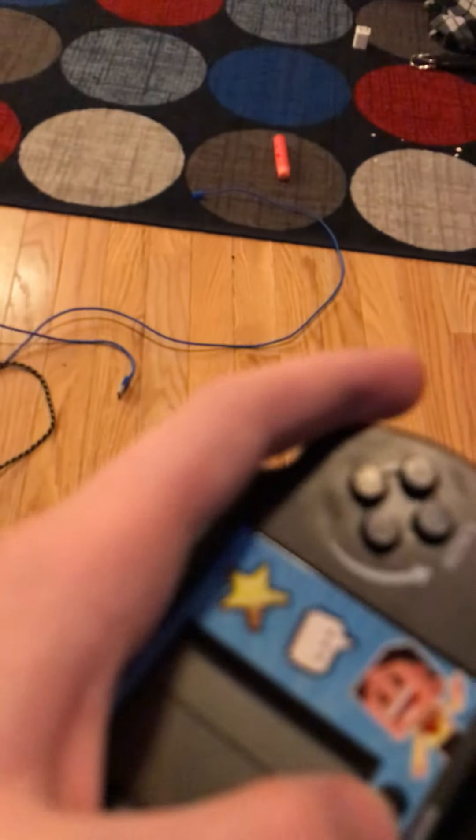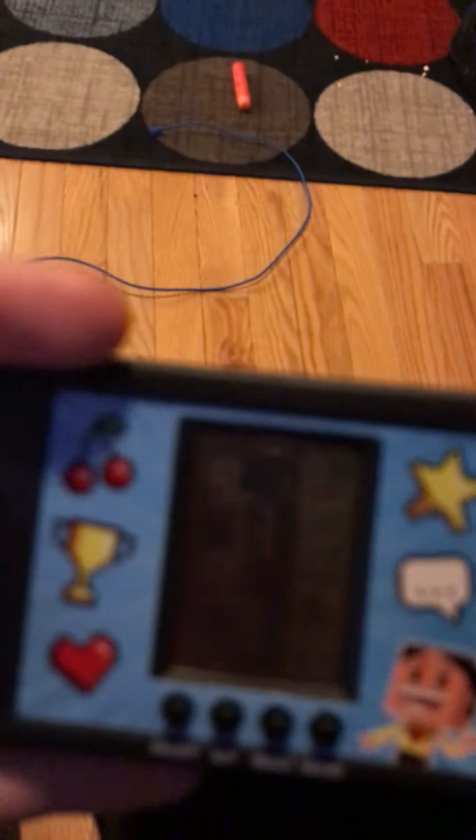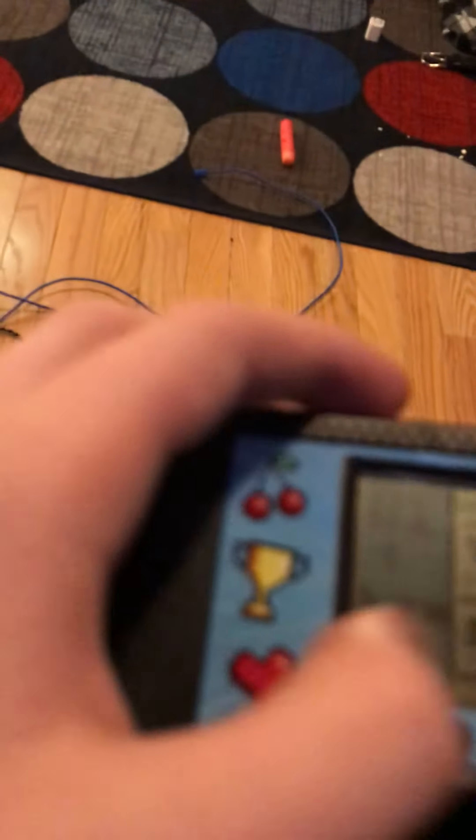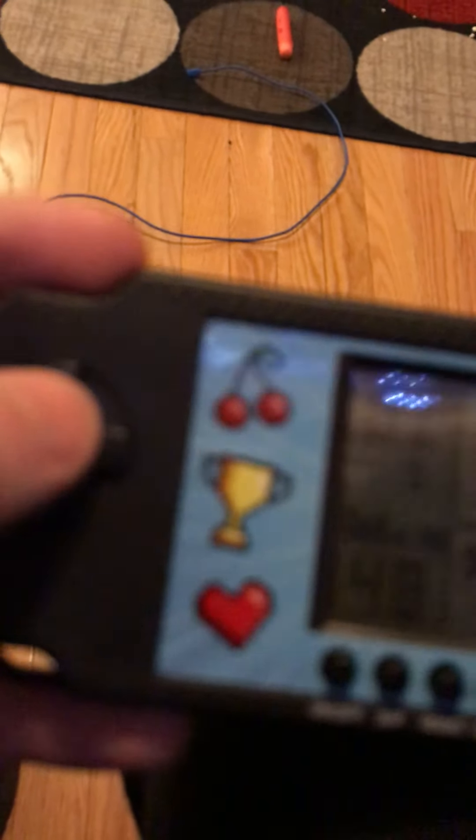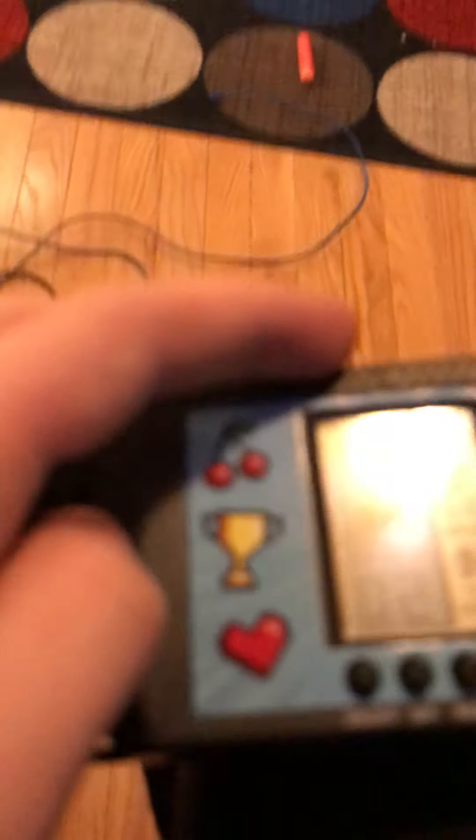Let's go back and try the second one. Good thing I can turn that off — at least they had the integrity to admit that their music sucked. Let's try the second game.